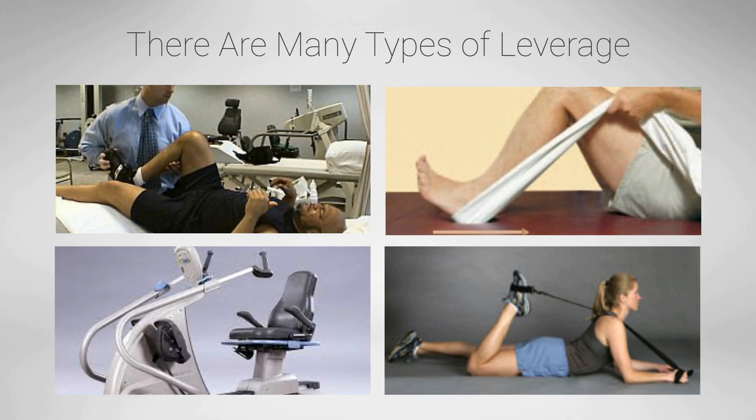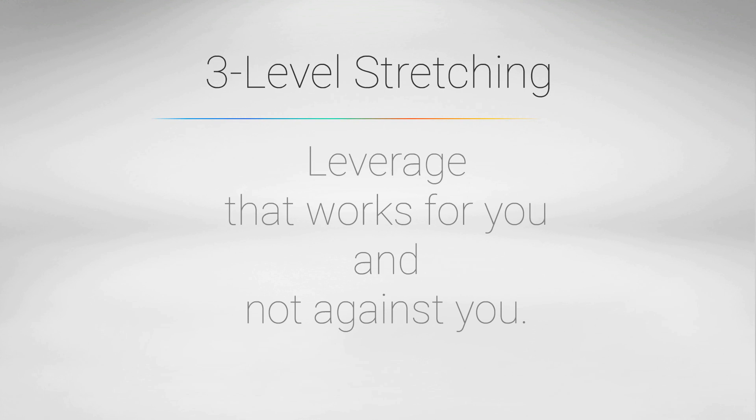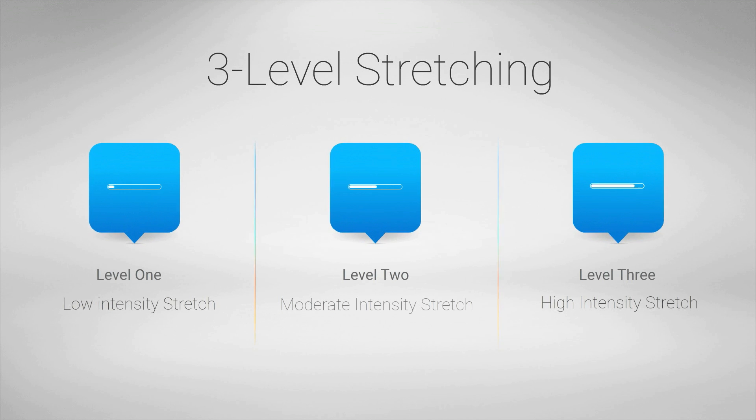There are many types of traditional leverage. You'll find out what the best leverage tool is in part 3 of this series. For now, let's concentrate on understanding the concept of 3-level stretching so you will know exactly how to control that leverage. A level 1 stretch is a low-intensity stretch, a level 2 stretch is a moderate-intensity stretch, and a level 3 stretch is a high-intensity stretch — but let's look at the details of each level.